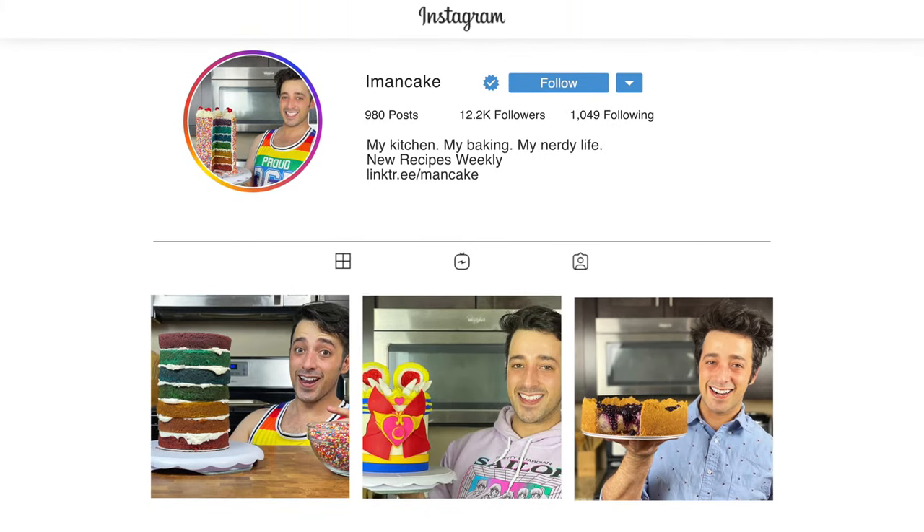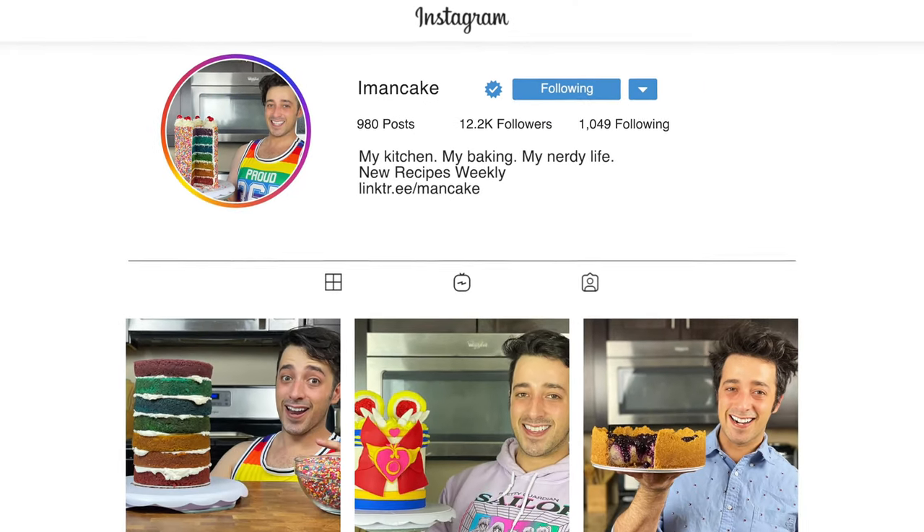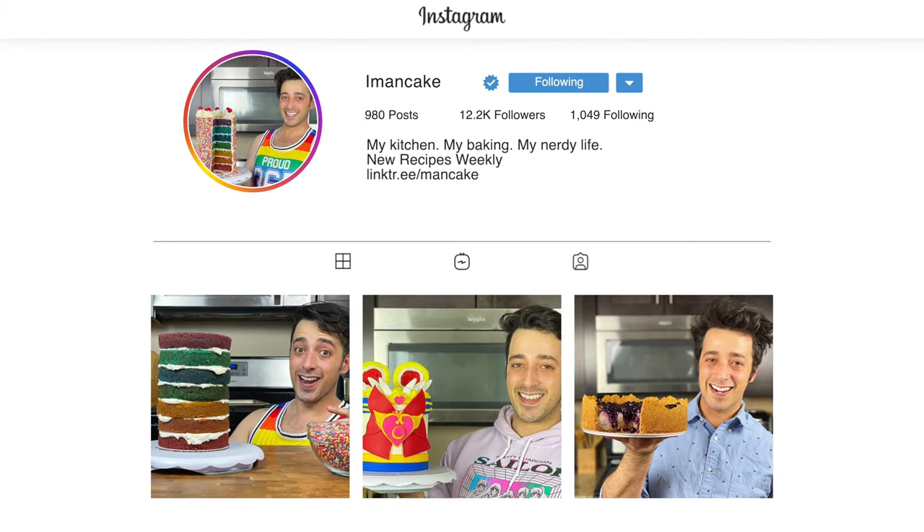Thank you all for stopping by — I had so much fun showing you how to make your own blue white chocolate chip cookies. If you're a fan of Percy Jackson, a fan of blue food, or just chocolate chip cookies in general, definitely give this video a like — it really helps me out and lets me know what baking recipes you enjoy and want to see more of. If you want more delicious recipes you can bake with confidence, subscribe down below and turn on the bell for notifications. And if you make your own blue white chocolate chip cookies, tag me on Instagram and let me see what you're baking up.